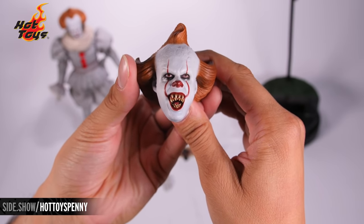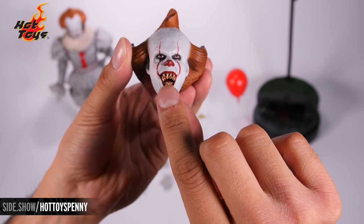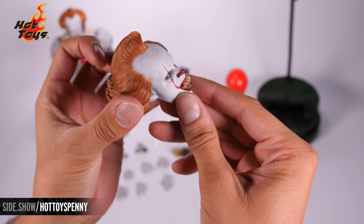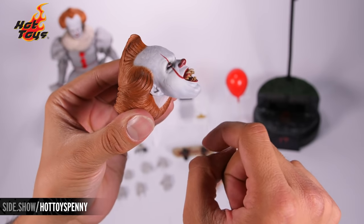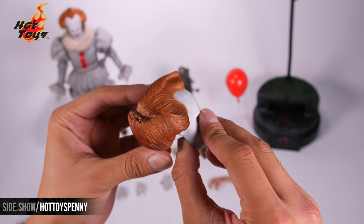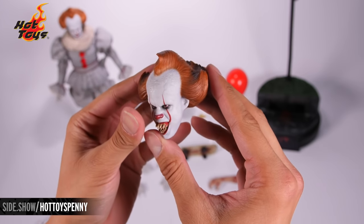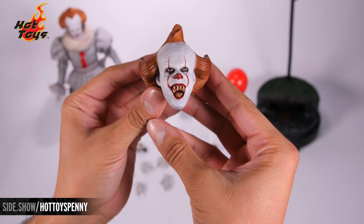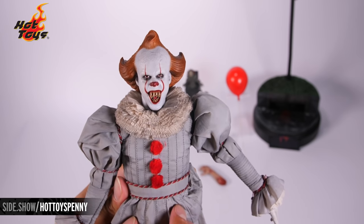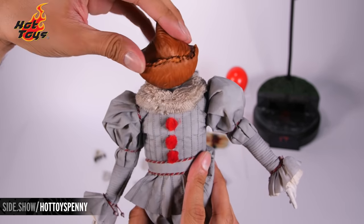We've got so many incredible accessories with this figure, but we're going to start with the alternative head sculpt. Look at the teeth — same makeup style, that red nose, but very terrifyingly those teeth come out dramatically in side profile with an insane texture to them. There's still that makeup weathering and sculpted hair all the way around — truly horrifying. With the head sculpt swapped onto the figure, this battle version has the same 360 degree range of motion as the other one.